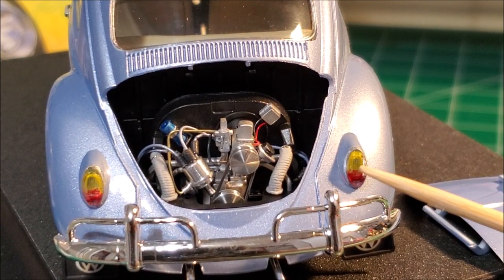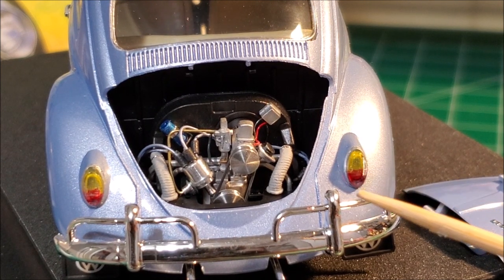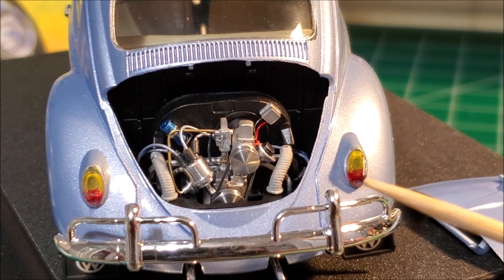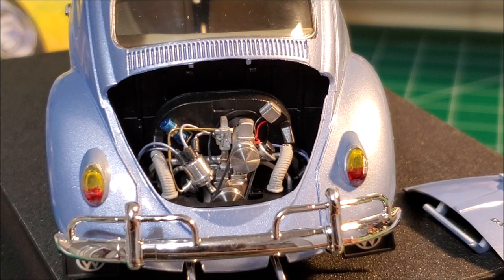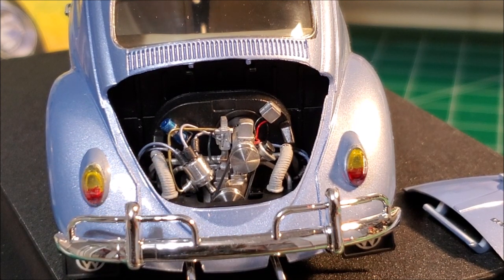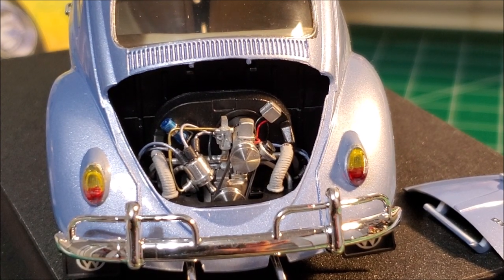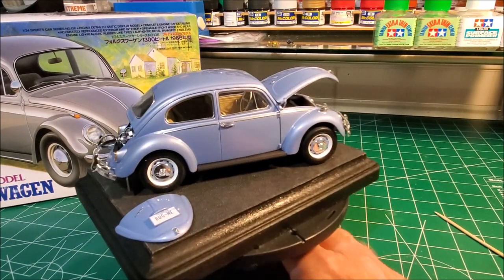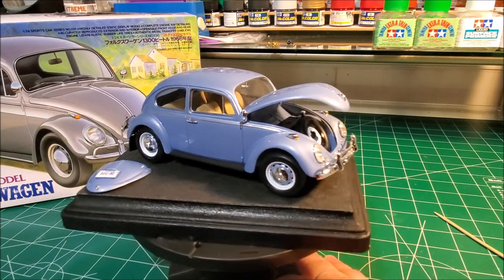The one thing that was a little difficult was the taillights — you have to paint them from the inside, and it really doesn't give you a clear indication of where the amber and red break up. You have to paint deep down inside the hollow plastic and kind of guess at it, which is probably why it's not perfectly even on both sides. But I did the best I could. This is a very nice little kit — I'd like to build another one, maybe as a lowered bug with some four-spoke Kraeger wheels.